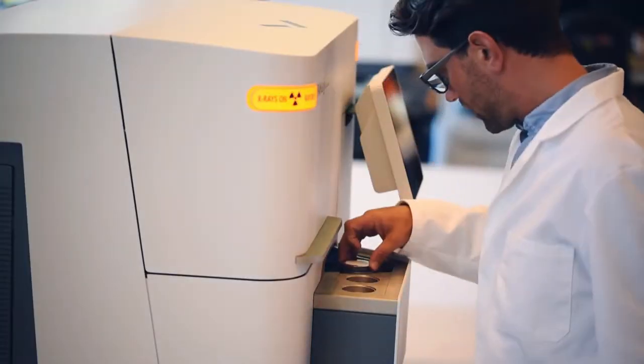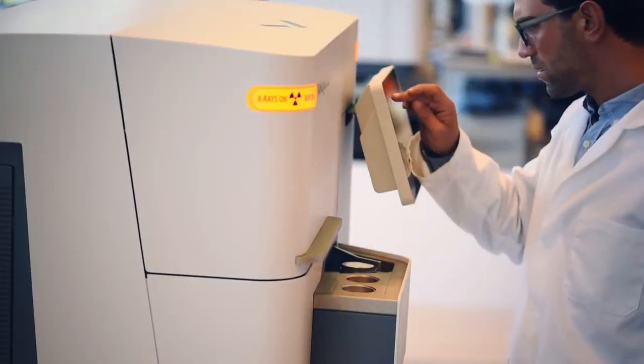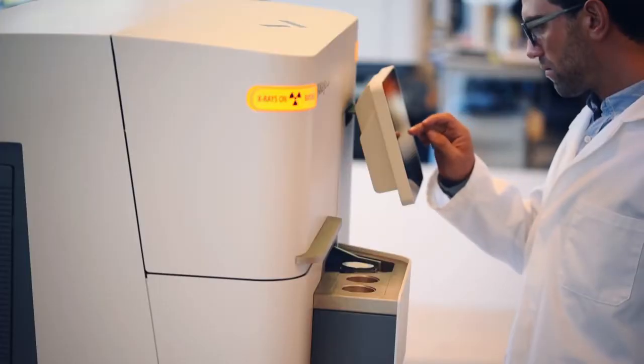It's like making a cup of coffee really, except that it's even easier than that. You'll see. The new AERIS XRD benchtop by PANalytical.